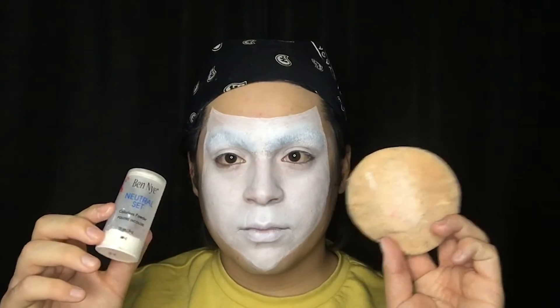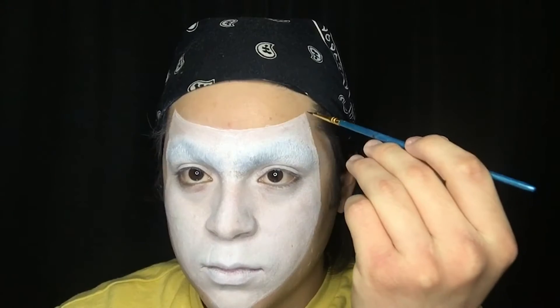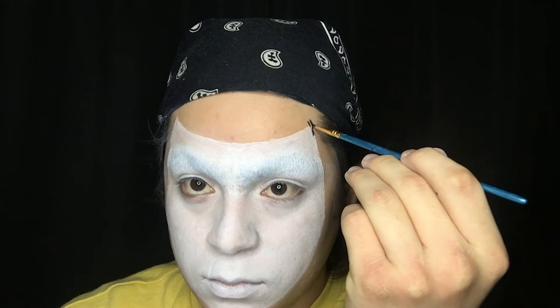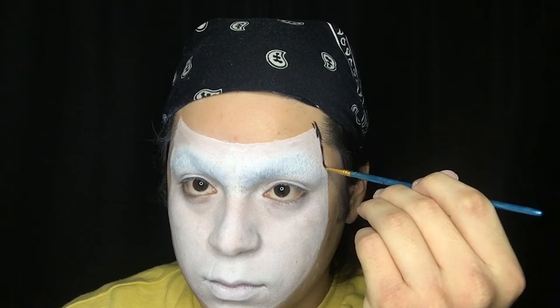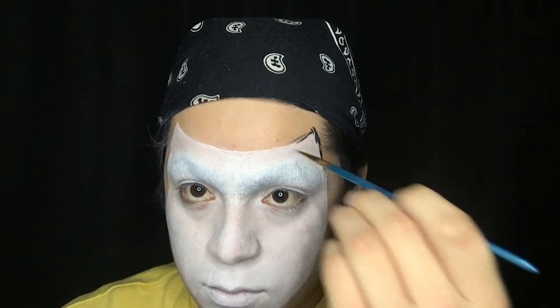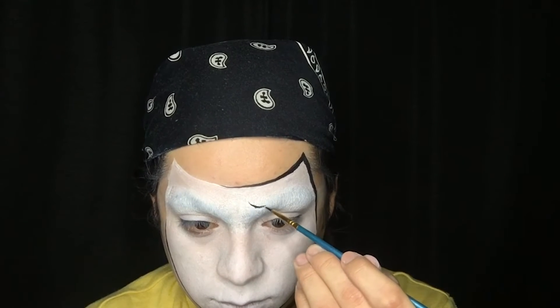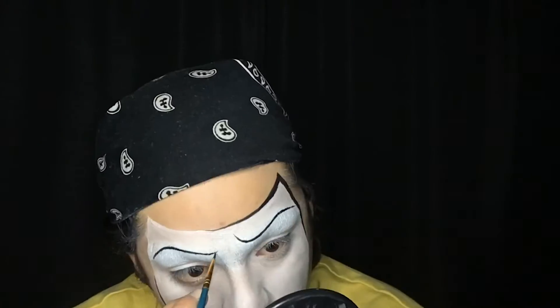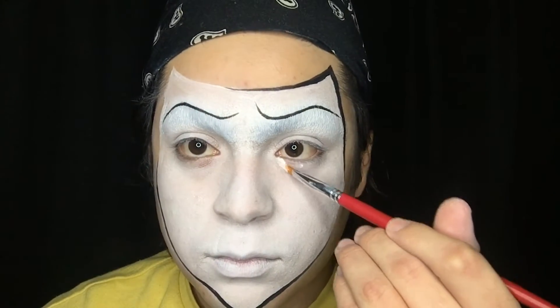Then I set it with some translucent powder. Now I'm taking my black and creating some details on the outer side of my new face. Next I'm doing eyebrows, which is a very important part of displaying the clown's emotion, so I'm giving him some pretty sad eyebrows to make it seem as if he has been pouting.